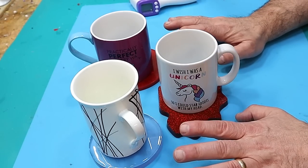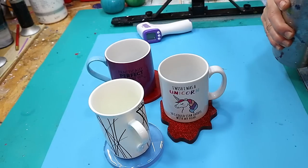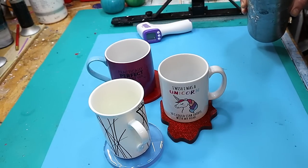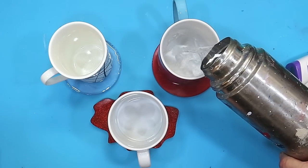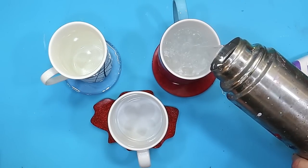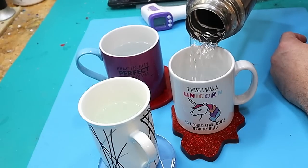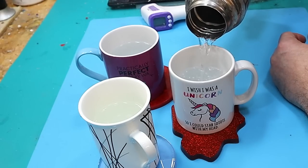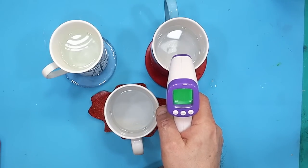I can assure you these mugs are all at room temperature — I haven't put these in the fridge or anything to cool them down first, like some unscrupulous people might do, but I'm not doing that. I've got a flask of hot water. I can't do it straight from the kettle because we have a hot water tap instead of a kettle, so I'm pouring the water into these mugs while they're sitting on the coasters. I'm going to see if they stick or mark.